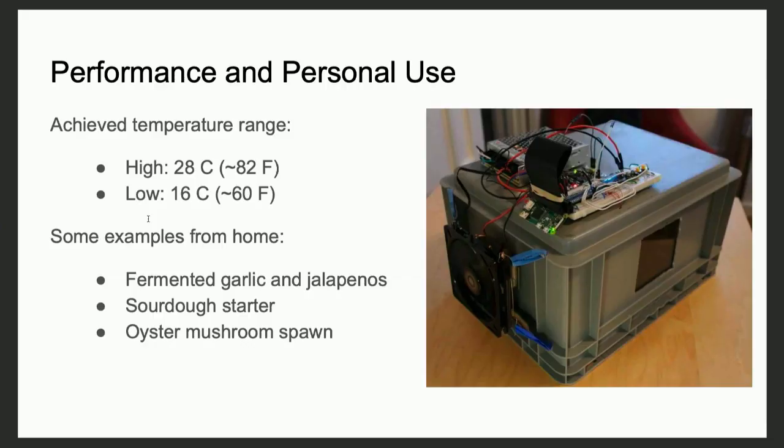This isn't just good for sourdough. You can use this for pickling — that's another fermentation process. Mushrooms, also a fungi just like yeast, also have similar temperature constraints. There are things that you just can't do with appliances that are on the shelf right now.